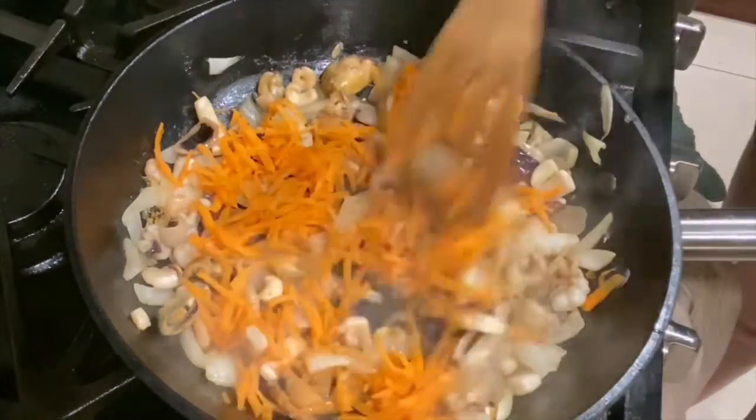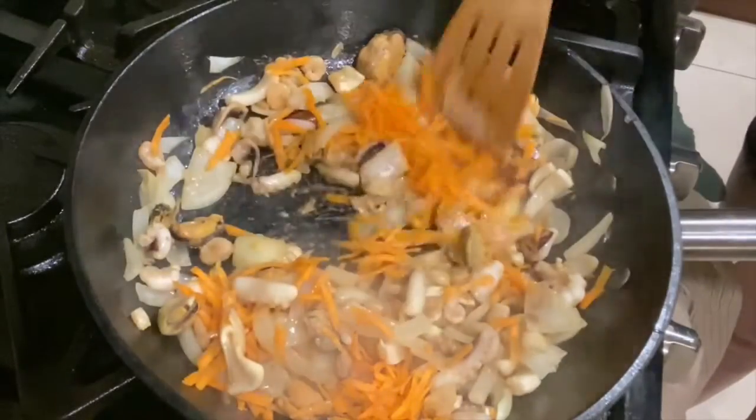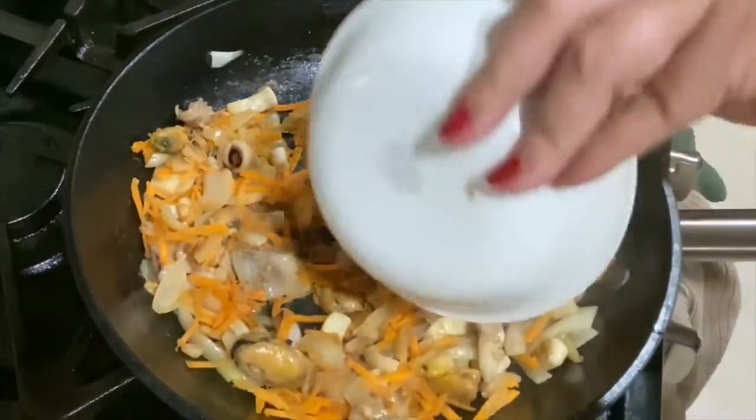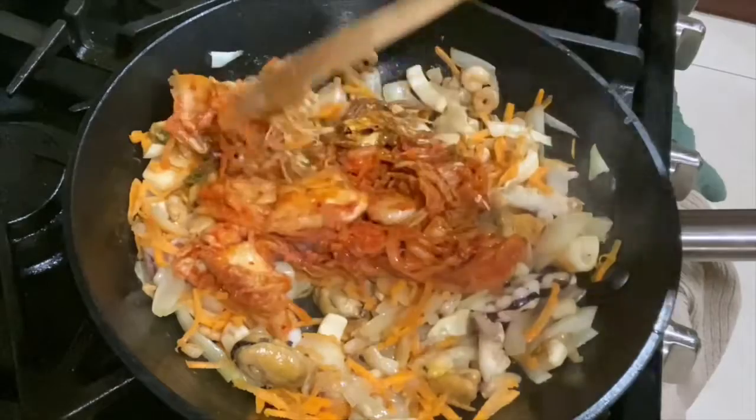Next add 1 half cup of shredded carrots. Now add 1 cup of kimchi.